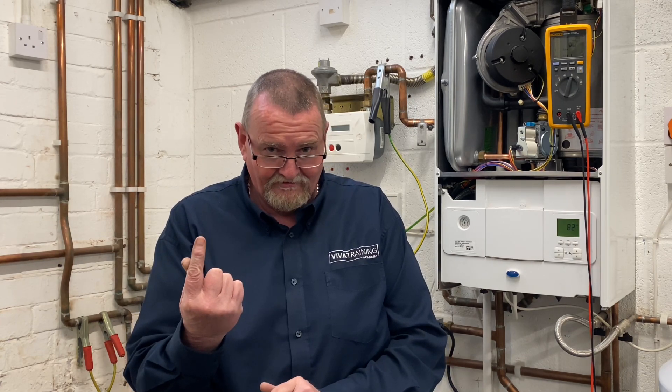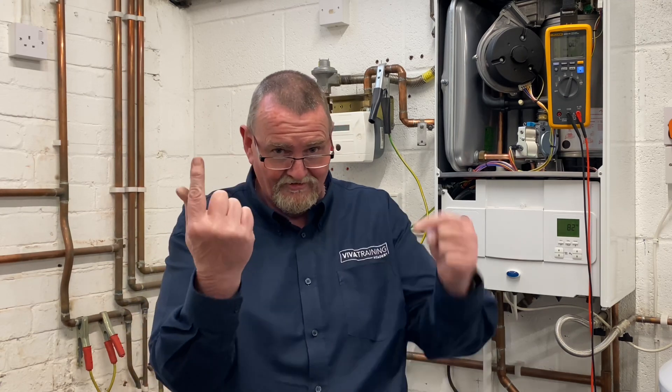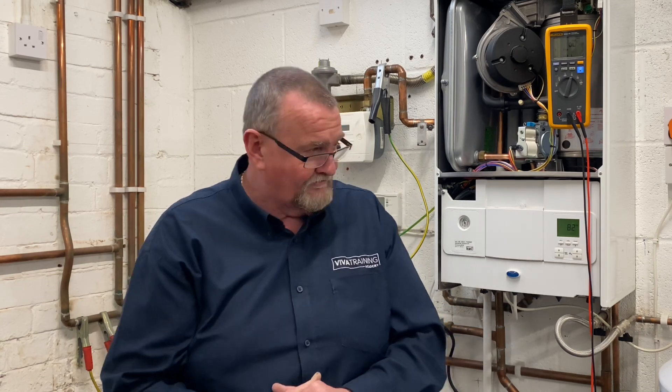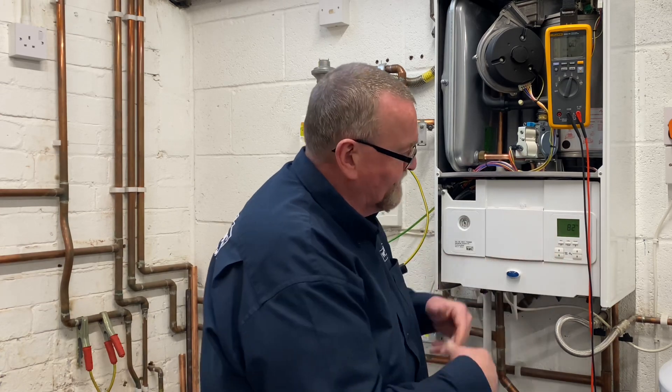I'm in the naughty corner — Alan put me here after we reviewed the edit. I made a mistake: I said as temperature goes up on a thermistor the resistance goes up, and the resistance goes down. When my body heat took the temperature up, the resistance was coming down — I had it backwards. So I apologize; on an NTC thermistor, as temperature rises, resistance falls.